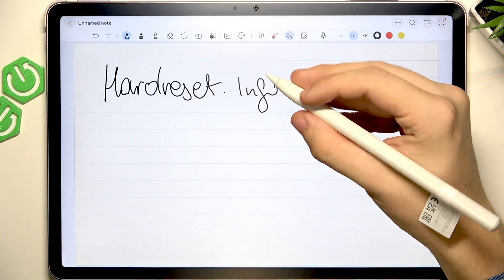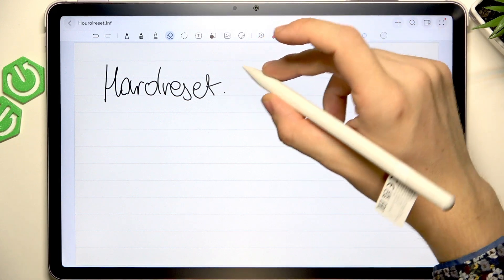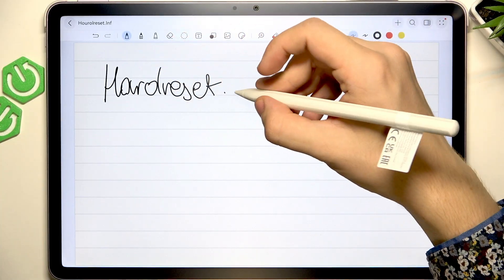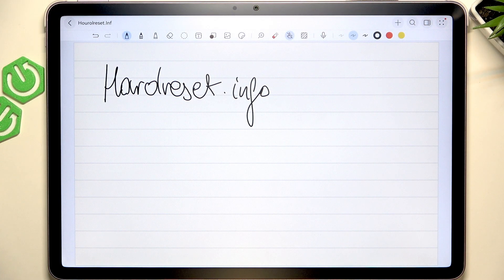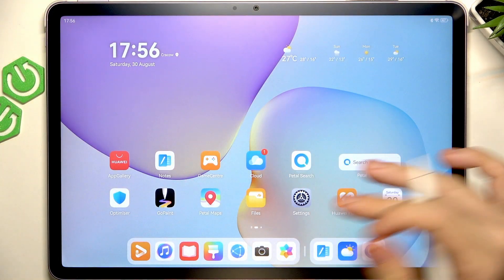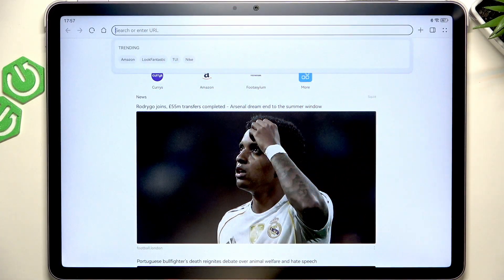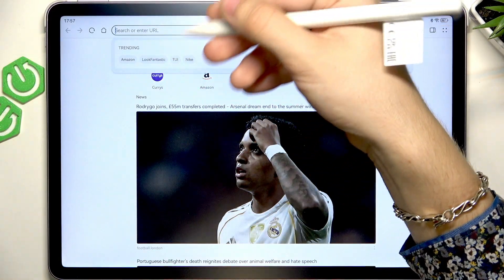If I want to erase it, I can double-tap and it switches to the eraser. If I double-tap again, it switches back to the pen. So that's how it works. The next thing is that you can type directly into text boxes.